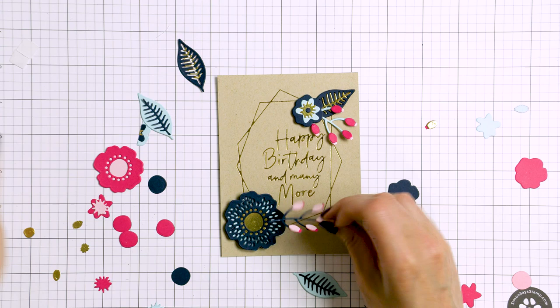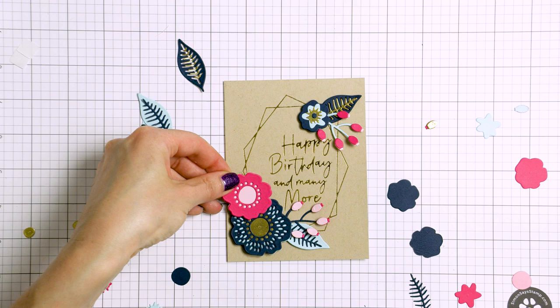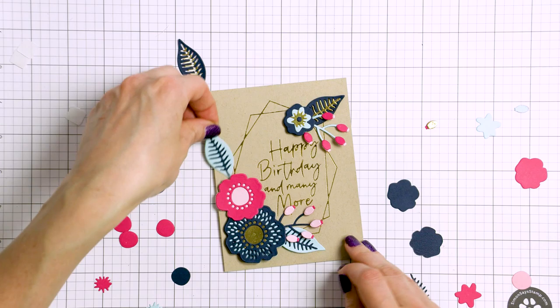In case you are new to hot foiling and have no idea what I'm talking about, I have another video right here that shares tips about foiling and gives a good introduction to hot foiling in general.